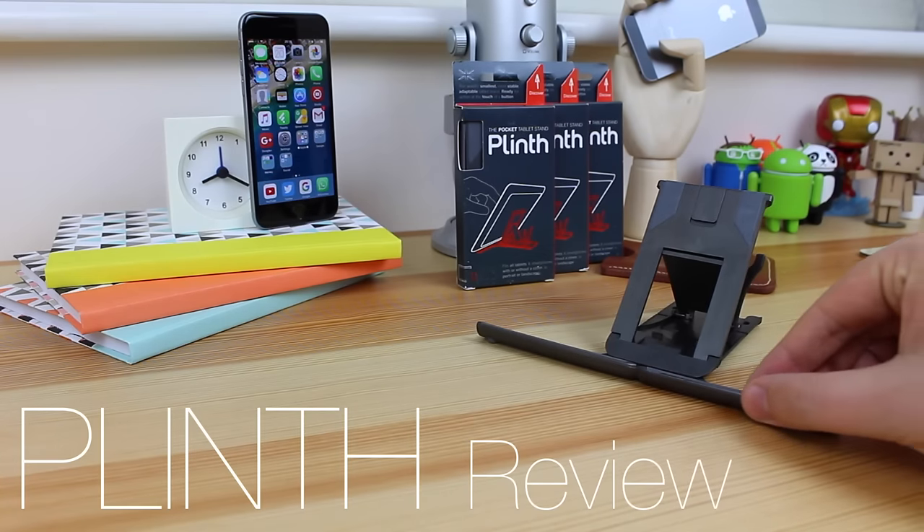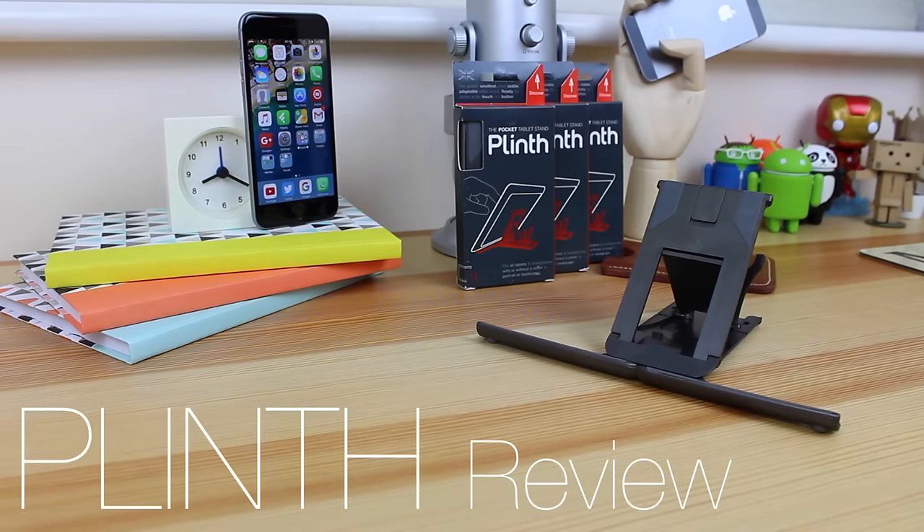Hey guys, Michael from Copper vs Glass, and today we're going to be looking at the Plinth, which in my opinion is the best stand for any device.